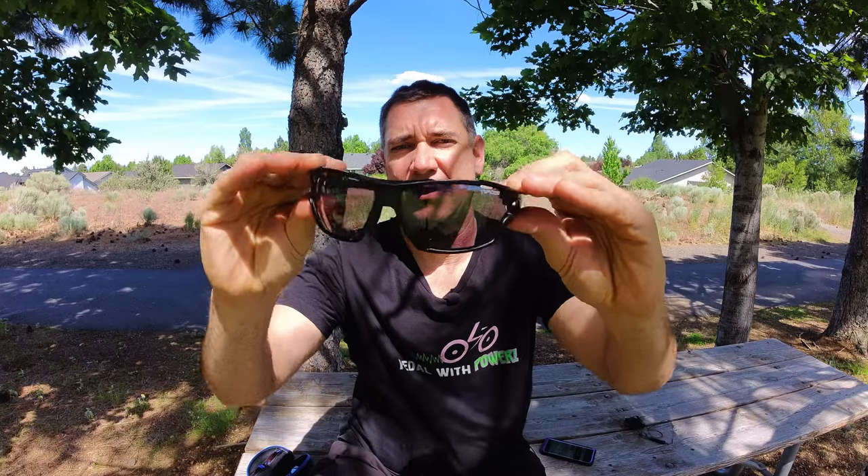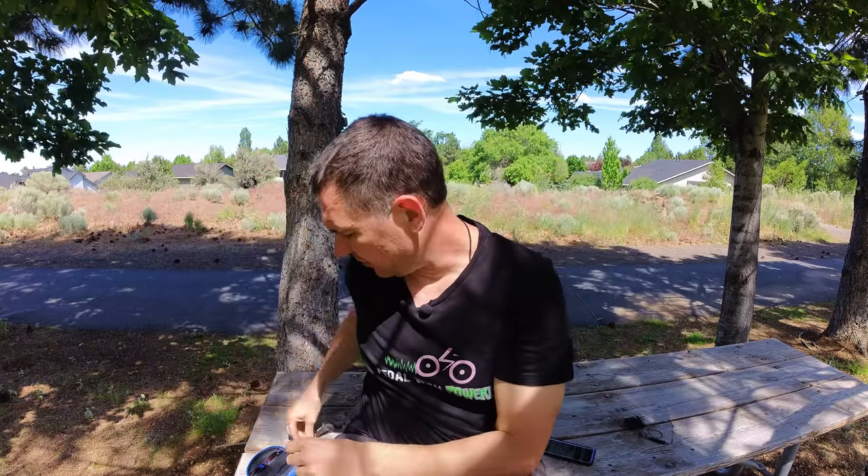These are the dark lenses that they come with, but they also come with these cool kind of amber reddish lenses, and then they also come with clear lenses. I like using the clear ones because I ride at night a lot and my eyes get all watery if I'm not wearing glasses, so the clear ones are nice for night.